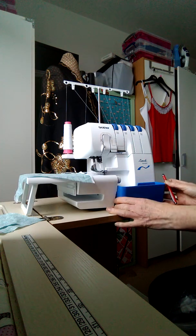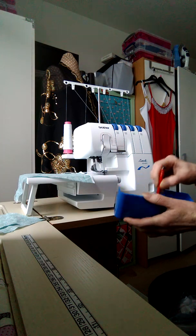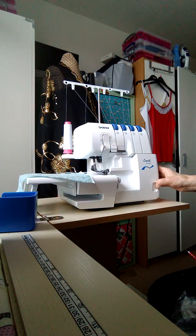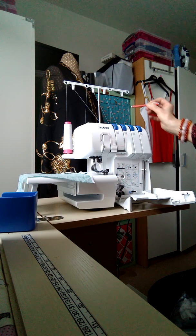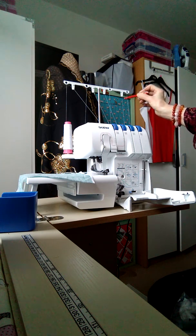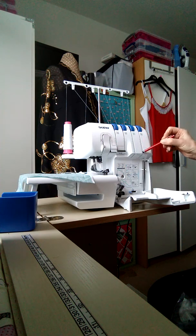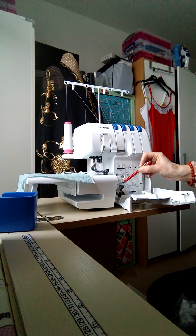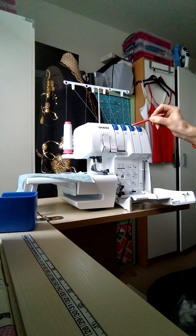This is a thread catcher, which is jolly useful - it stops things getting in a mess on your carpet and collects all the loose ends of thread. To access the threading mechanism, just slide open this bit. It looks complicated but it isn't. Each thread, starting with this one - number four - goes all the way through. It's blue, so you follow the blue lines and put the thread through everything marked blue.